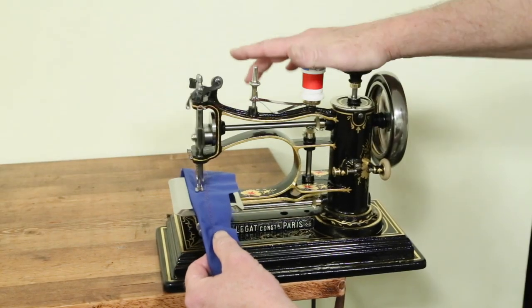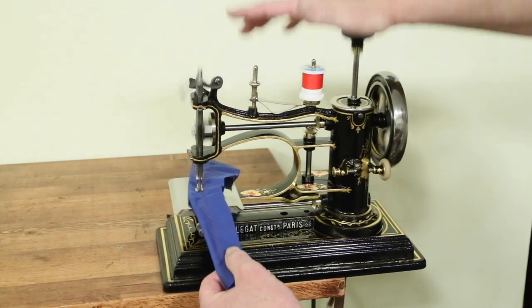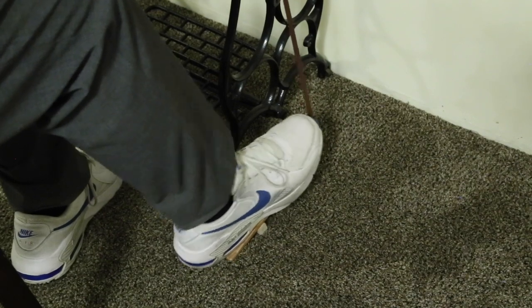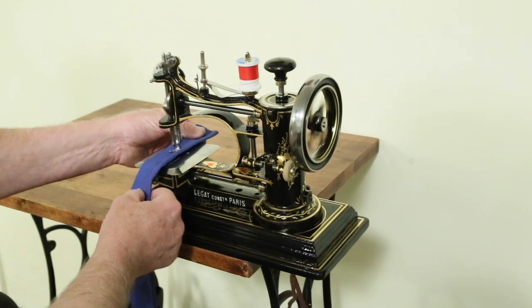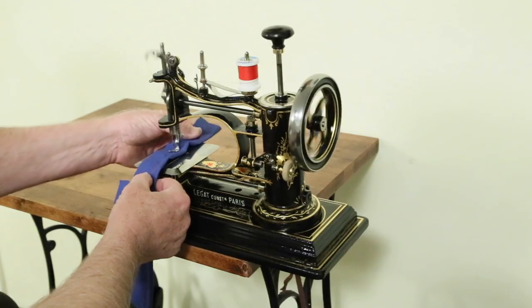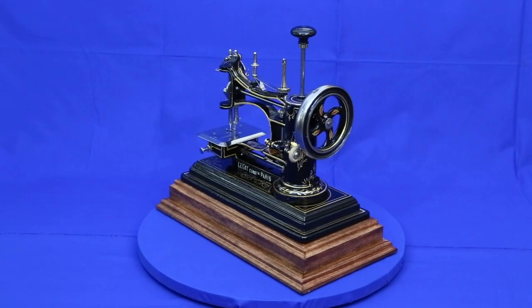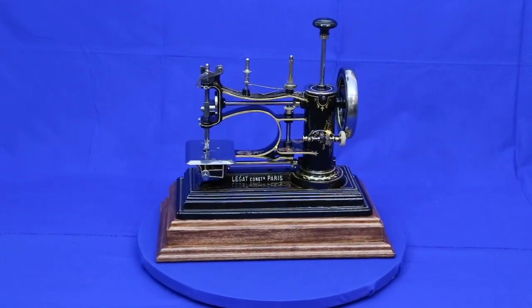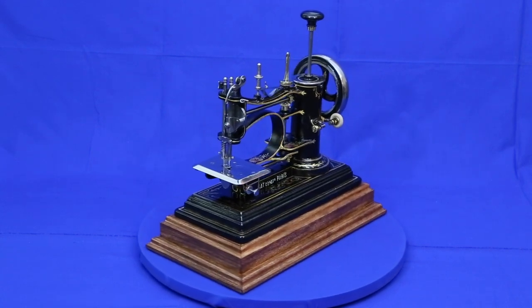Clamp to the end of a table to provide clearance for the plunger. Avriols sew as fast as any hand crank machine. Better still, they're designed to work with a rocker foot attached to the bottom of the plunger with a leather strap. This provides the hands-free convenience of a treadle. Mounting an Avriol on a display base not only makes for a more imposing presentation, it also provides enough clearance to sew anywhere without having it hang off the end of a table.